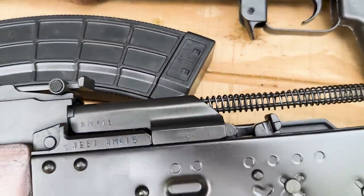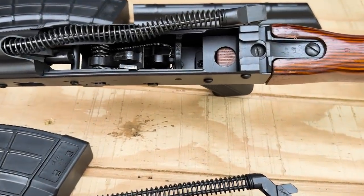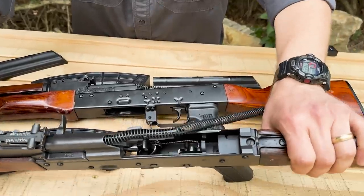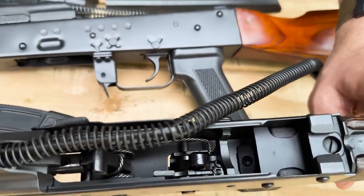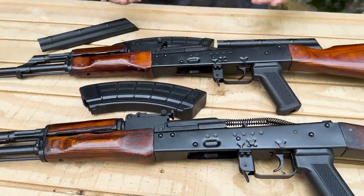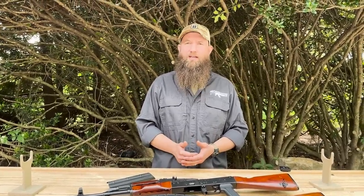One last detail before closing them up: the difference in the rear trunnions. The 1971 has what's called a donut trunnion — named for the circle in it. The older rifles like the 1961 had what's referred to as a wasp waist trunnion. Even later models from the mid-to-late 1970s used what's called a forked trunnion, essentially the same one the AK-74 used. Tula wasn't making as many AKMs after 1974 because they began producing the AK-74 at that point, with Izhevsk handling more of the AKM production going forward.